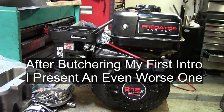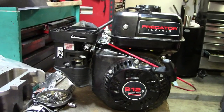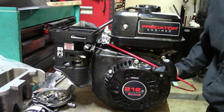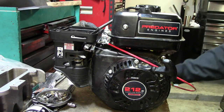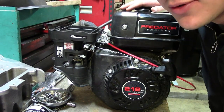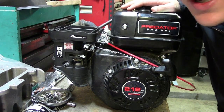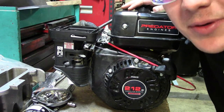Let me get a little sip of beer. All right, now here we go. What's up nerds? Maybe that didn't help. Oh well, who wants to install a Go Power Sports performance kit on a Predator 212? Probably you — that's probably why you're watching this video. I do too.